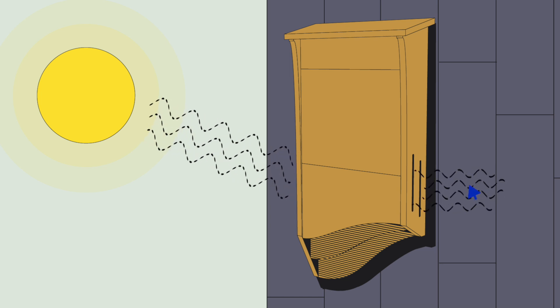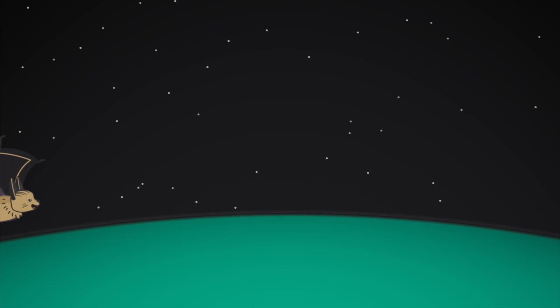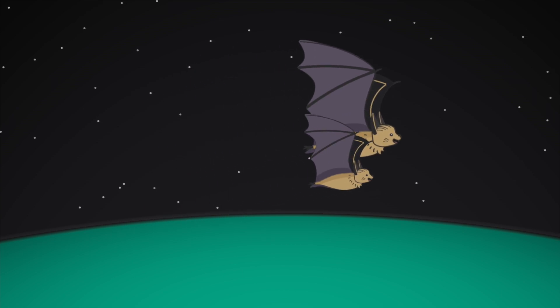Bat bean bees also have vents near the base to allow for more airflow. This temperature gradient that is created in larger bat houses allows for the bats to have greater control over regulating their body heat. Having a range of temperature is crucially important for the bats, especially for nursery colonies.